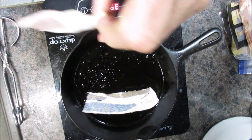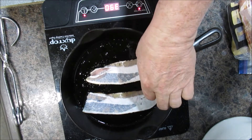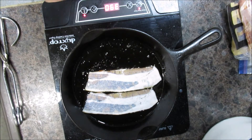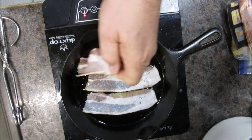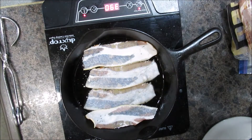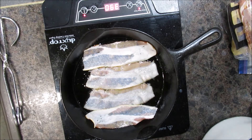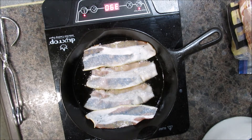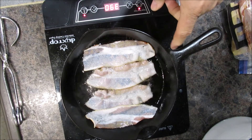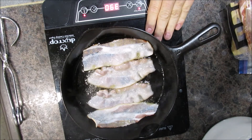Let's throw a couple pieces of bacon in there. Watch out! Already sizzling — just that quick. Here's the thing I like about it: put this cast iron skillet on the stove, you wouldn't do that — the top stays cool.